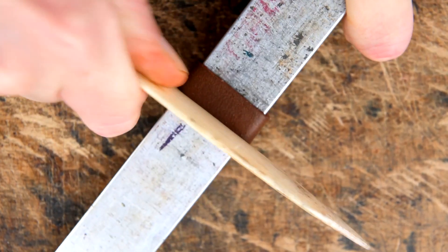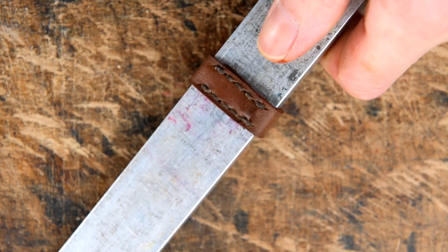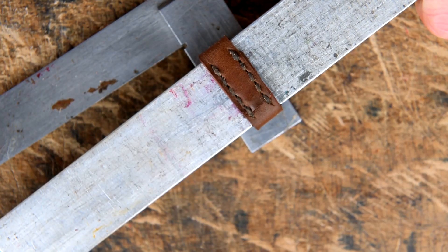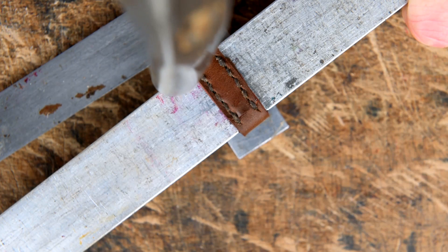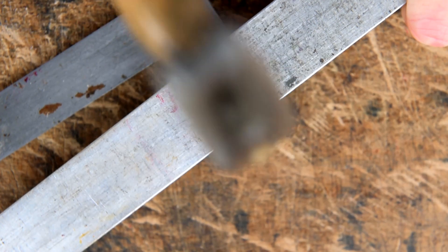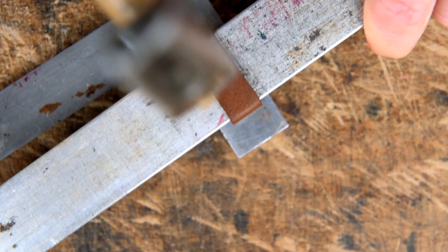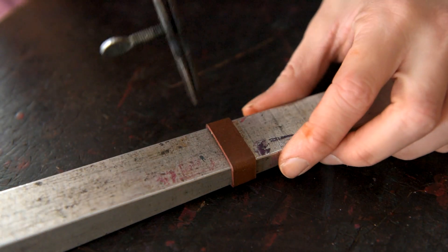It is a bit of trial and error to start with. A lot of my looping sticks have marks where I need them to be. Once you're happy with that you can run your bone along the edges to polish them up, then use your tack hammer to hammer along the loop — this makes the edges nice and square. Then recrease all the edges of your loop.